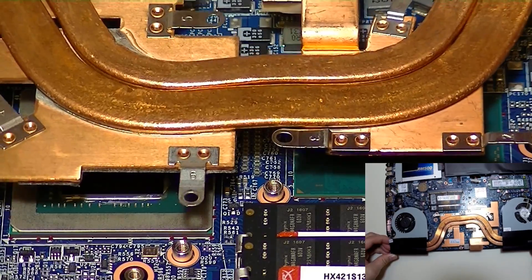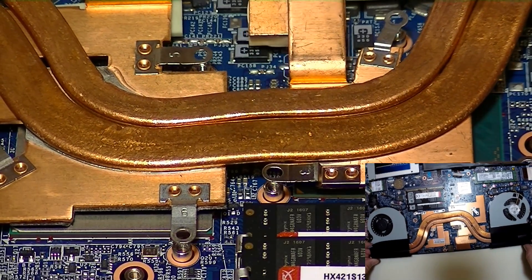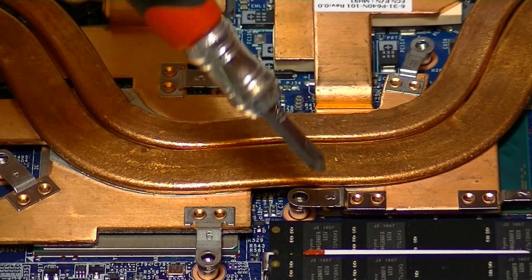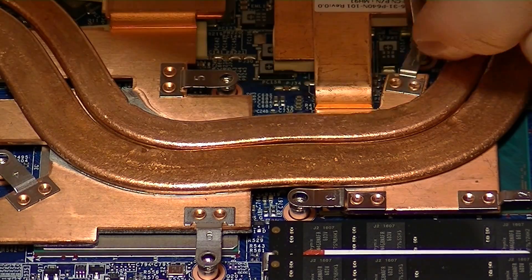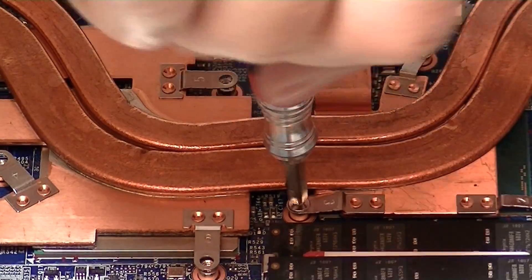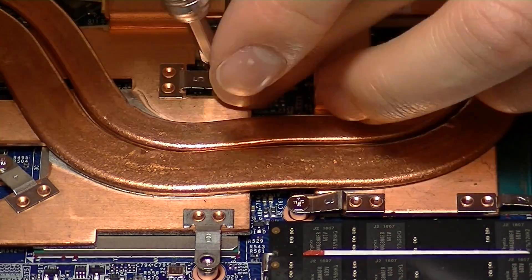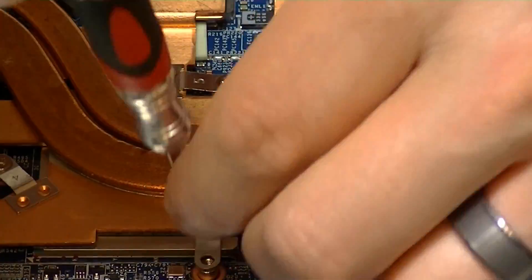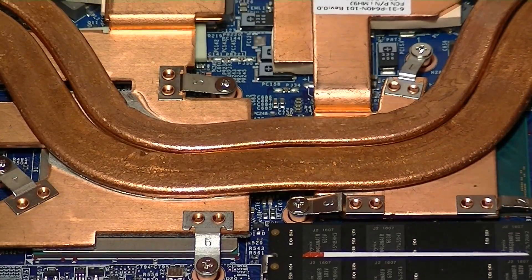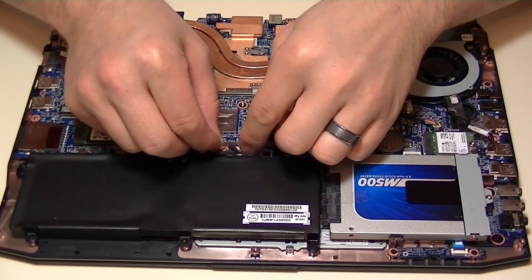You want to use enough to cover the entire die, but keep as thin a layer as possible because the copper is going to transfer a lot more heat away than the thermal material. When you replace the heat sink, do so very carefully — make sure you line everything up as closely as you can. It is important to follow the tightening order and chronological sequence because that's going to depress the heat sink onto the GPU and CPU die with even pressure, spreading the thermal paste out evenly rather than pushing all the paste to one side.